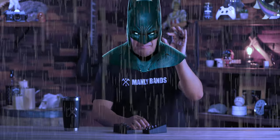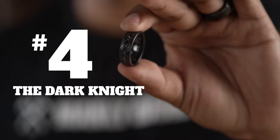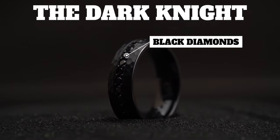Coming in at number four, this is pretty epic. This one we like to call The Dark Knight. And just like the Caped Crusader himself, it's lightweight, it's sleek, and it comes with a hammered finish. And it's finished off with a band of ethically sourced black diamonds. So for the vigilantes out there, this one's for you.